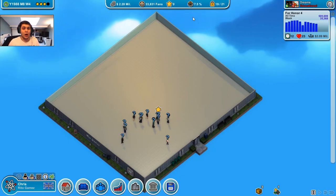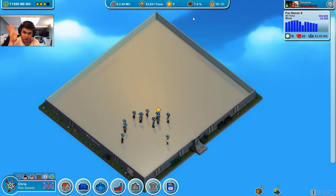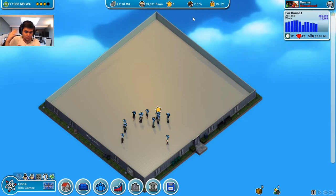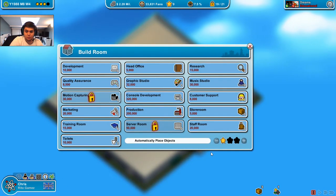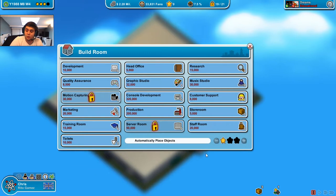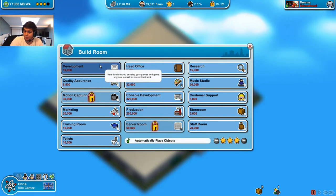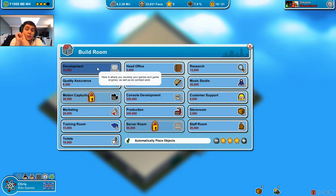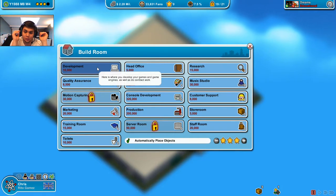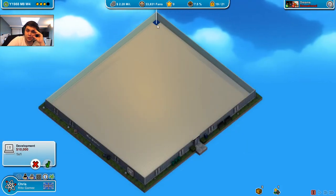Here we are back at it again with a fifth episode — and the last one before my exams, which are tomorrow. I wanted to relax a bit from revisions. So right here, I'm gonna do something I almost always do now: using the automatically place objects feature. It gives you an amazing amount of chairs and desks, and you have everything inside it normally, except for music stations and that kind of stuff.